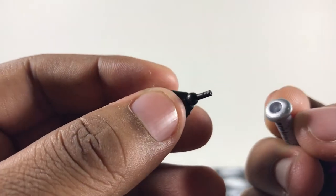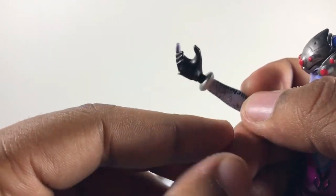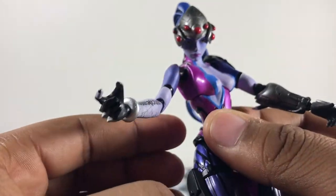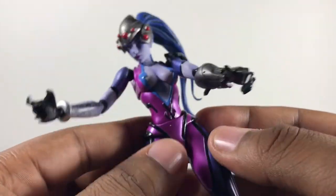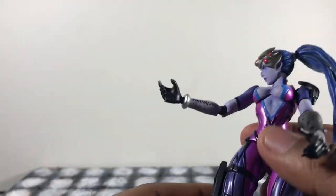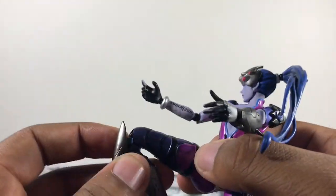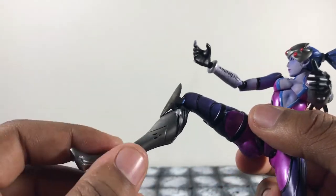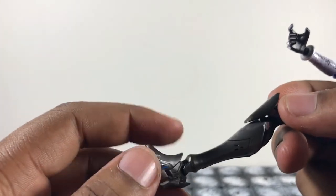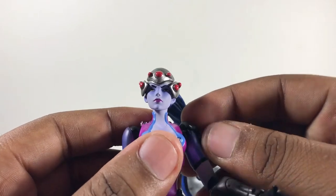Her hand is on a peg — it works well, though it's slightly hindered by the edge of her gauntlets. She does have a diaphragm joint so you can swivel that around, which is extremely awesome. There's a slight waist joint but you can't do much with it — the diaphragm joint makes up for it. Her leg kicks out pretty far and kicks back as well, which I love. She has double-jointed knees, which is extremely good. She also has a really good ankle pivot — forward, down — though no toe hinge.